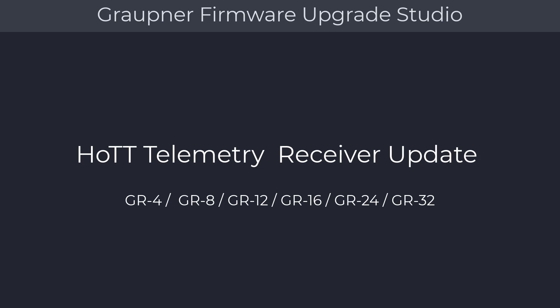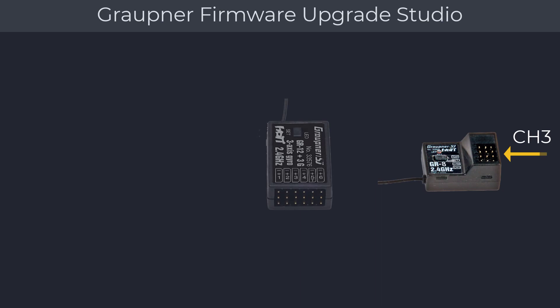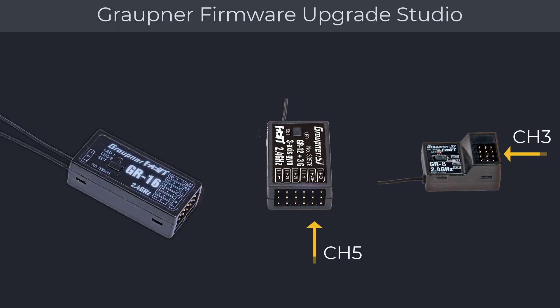Prepare the receiver by inserting the two-wire update connector marked orange and brown from the USB board to the receiver update port. On the GR4 and GR8, the update port is on channel 3. For the GR12 and any other six-channel receiver, you will be using channel 5. For the GR16, GR24, and GR32, the update cable goes into the telemetry port marked with the letter T.